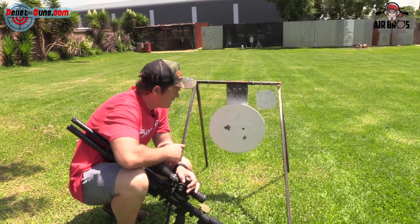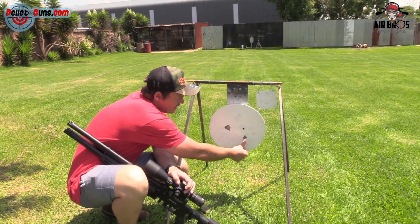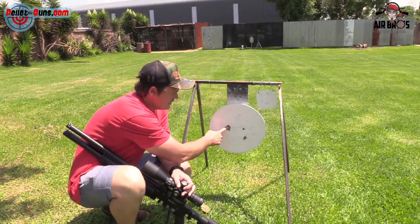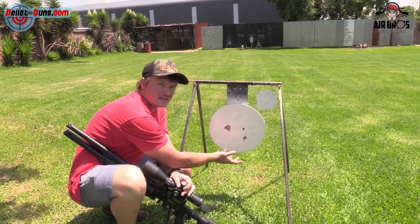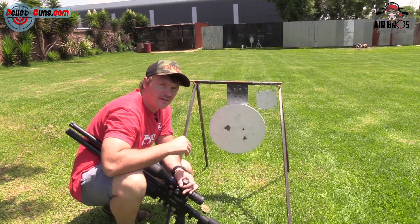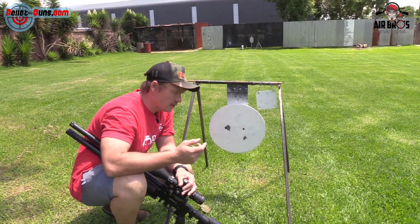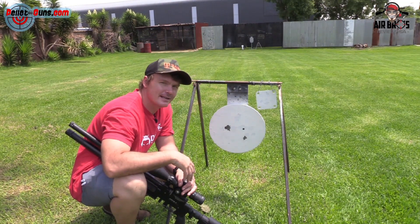We're here at 50 meters — there's my 18 grain JSBs. That is a thumbnail — call it an inch. And look at the slugs, they even made a tighter grouping. But look at where they fell — look at that distance. So I zeroed it with the 18 grains, and when you shoot with the slugs, because of the heavier weight and the speed they're flying at, they're flying relatively low because of the heavy weight of the bullet — gravity. But that was pretty accurate. We'll go see the 80 meter range and then we'll talk about our final thoughts.